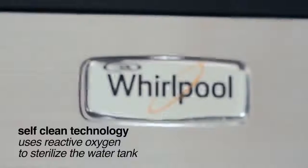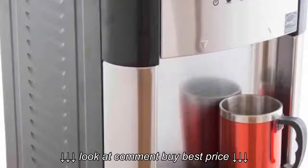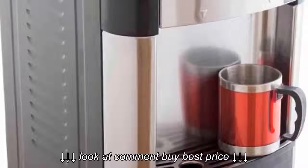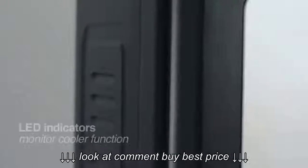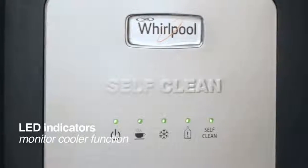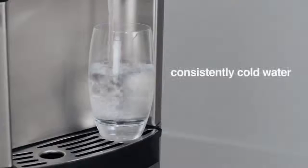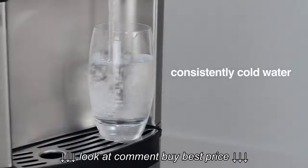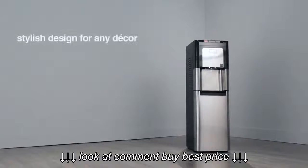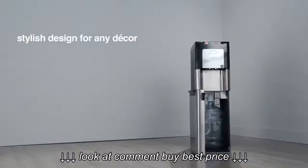It showcases a self-cleaning feature which technologically eliminates bacteria and viruses in the water, preventing possible contamination. The dispenser is powered by Sixth Sense technology and has an LED indicator which denotes when the self-cleaning feature is active and currently working. The LED also allows the user to determine if the water is at freezing or at the hottest point. This bottom load water dispenser weighs 25 pounds and is available in stainless steel, which looks appealing. It's good for both home and office use.